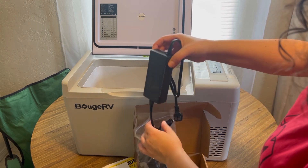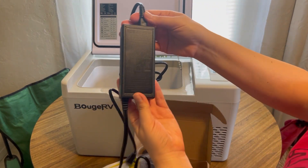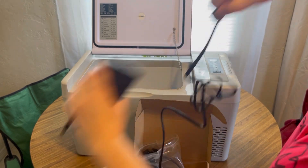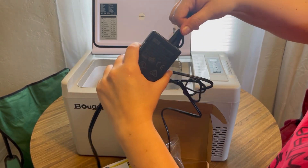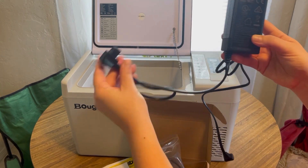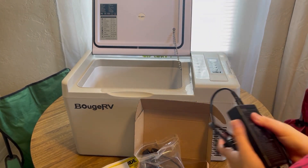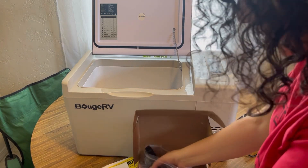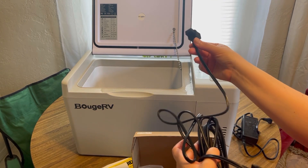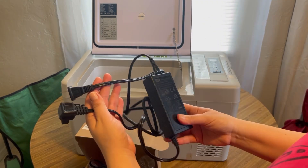We have the AC/DC adapter, and it has this part that pulls apart so you can make it even smaller and more compact for storage. This part plugs into the fridge, and then this goes into your house plug. This other cable also plugs into the fridge or freezer, and then this end goes into a cigarette lighter, so you have either option.